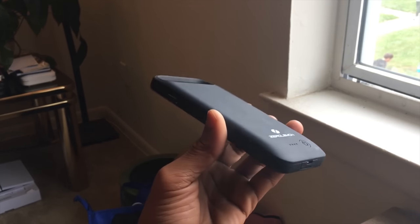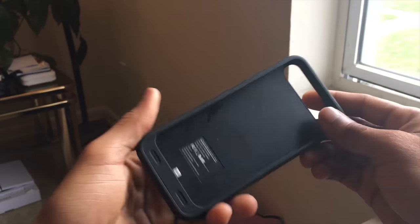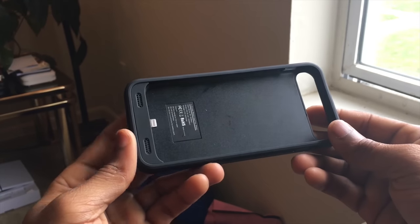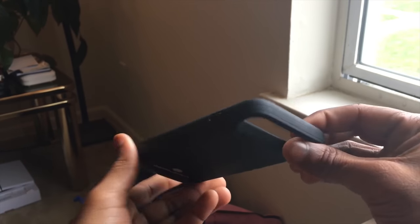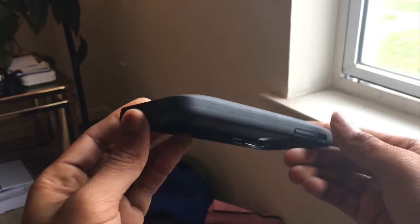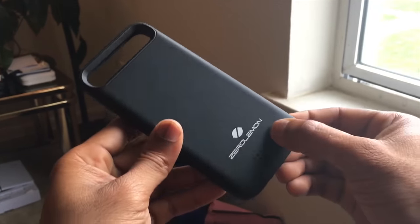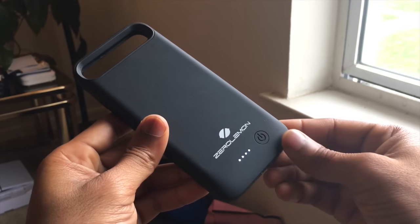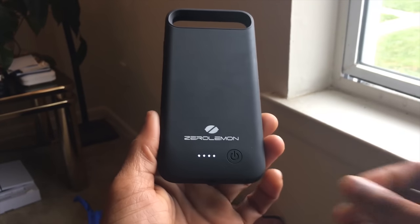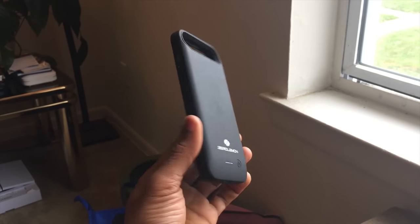Taking a look at the case, it has the matte black same-feeling material as previous matte black finishes — nothing too special — but it does give you a greater grip if you like to use your iPhone 7 naked. Inside you see the lightning port as well as the cutouts for the volume, the silent mute, and the on switch. The back showcases a battery indicator — hold it down to get the reading. Four bars means full. This is a 4,000 milliamp-hour battery case, which is definitely a highlight.